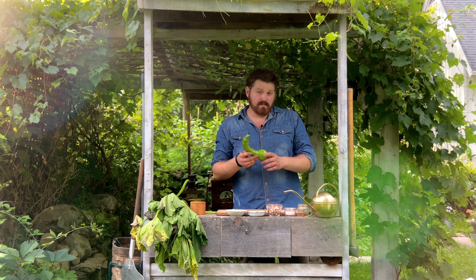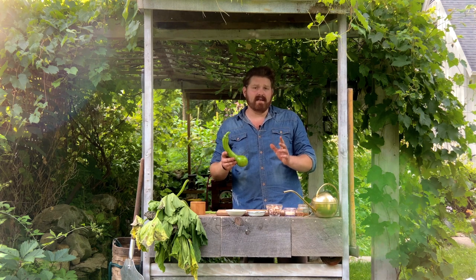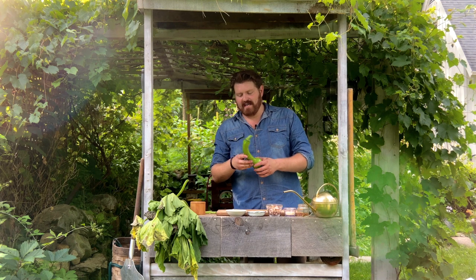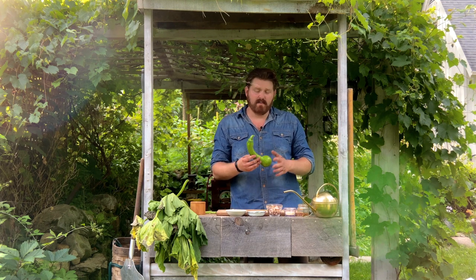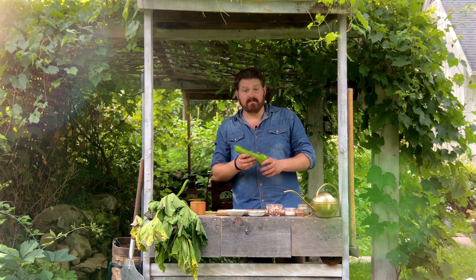Something we're going to pair with this pasta dish that I'm really excited about right now is the Row Seven Seeds center cut squash. It almost has the texture of zucchini and maybe spaghetti squash — it's like the perfect hybrid of a meaty, delicious, yet light vegetable.